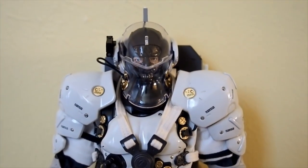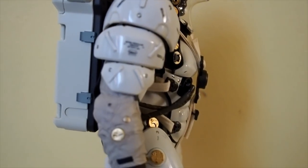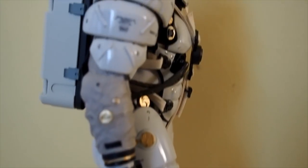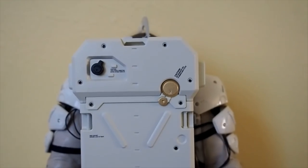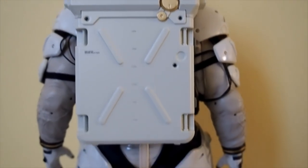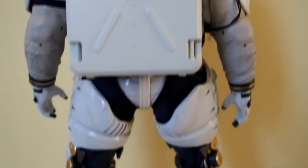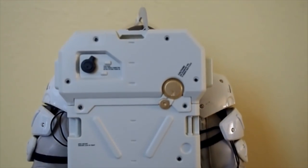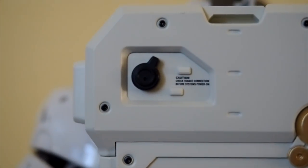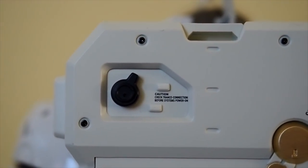Very Metal Gear Solid looking armor here. Here's the side view and the back view. The backpack is not detachable, so don't attempt to take it off — it's not meant to come apart. Back here is the switch for the light-up feature.